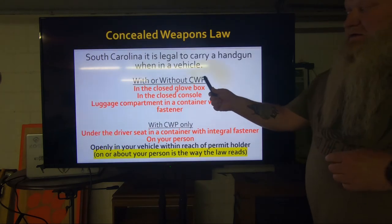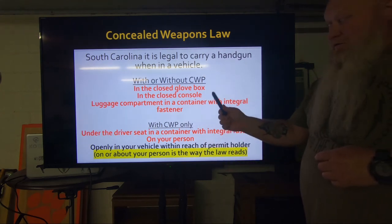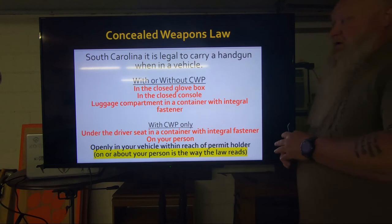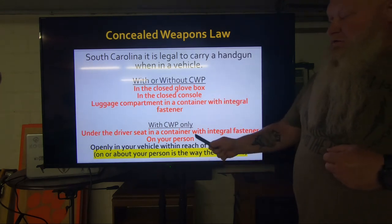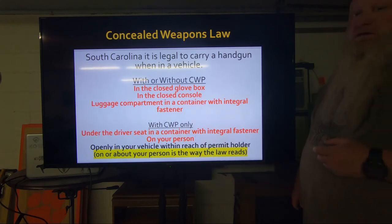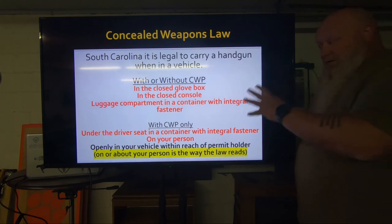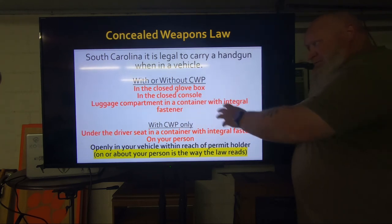Just to repeat: without a permit, it's one of three locations — that's all you get. My recommendation without a permit: glove box or console, as those are easily within your reach. Why would you want it in the luggage compartment in a container when you're using it to protect yourself? With a permit, my recommendation is glove box, console, on your person, or openly carry it in the vehicle. Also, the cubby hole in the driver's side door — that is openly in your vehicle, with a permit only. Without a permit, you cannot use that location.